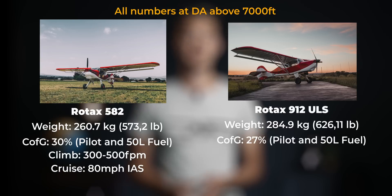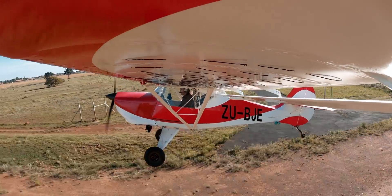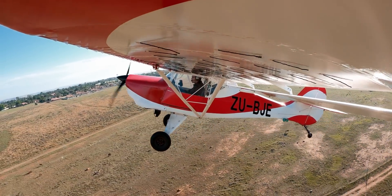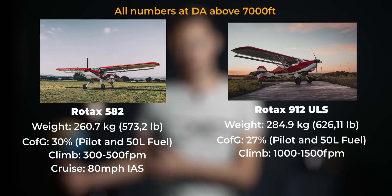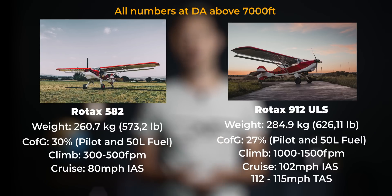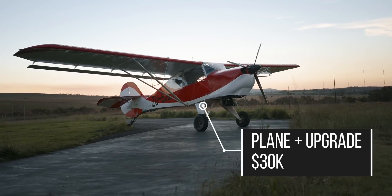The CG with a single pilot and 50 liters of fuel is at the 27% range — definitely a bit further forward — and this is with no weights in the tail. With the E-Props pitched according to their recommendations, the new performance numbers are as follows: climb rate went up to 1,500 feet per minute single, and around 1,000 feet per minute dual. Cruise speed went up to 100 miles per hour indicated, or 112 miles per hour true airspeed. The total cost after buying the plane and doing the upgrade was around $30,000 US, less than a quarter of the cost of the EdgeFox.